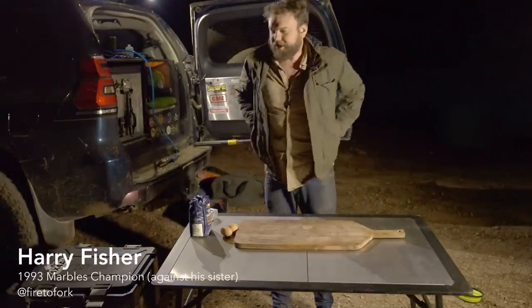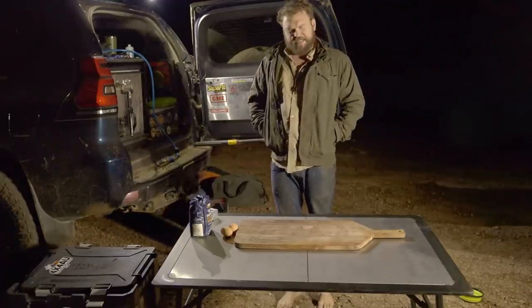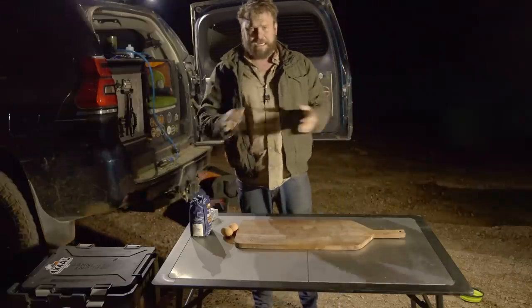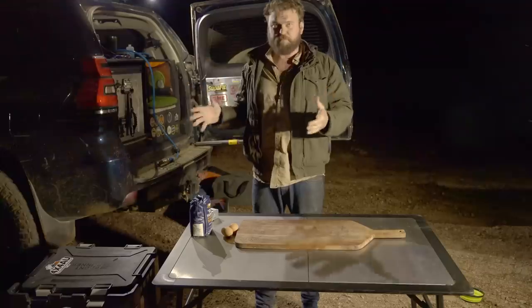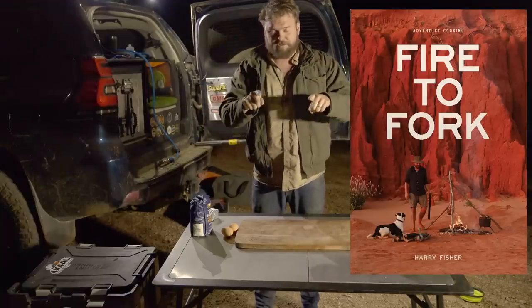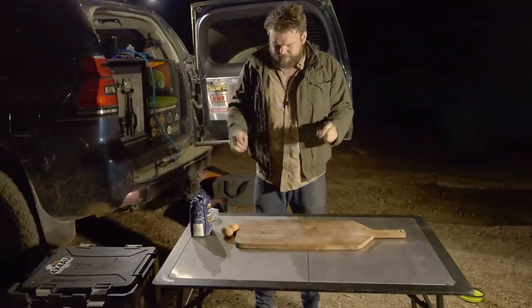Welcome back to Fighter Fork! Tonight I'm making pasta alfredo from scratch. Before I start, I want to remind everyone there's going to be a code word in this episode — comment it down below and you'll be in the draw to win a copy of my cookbook.